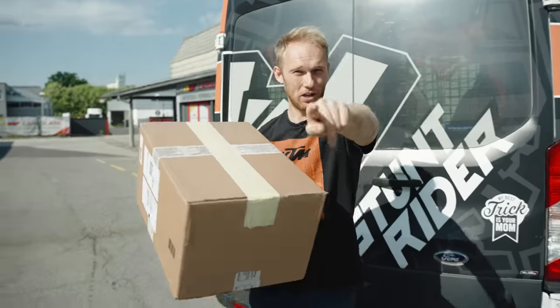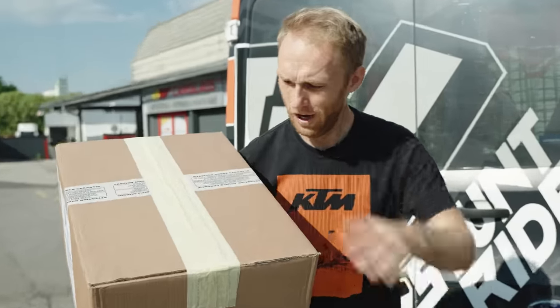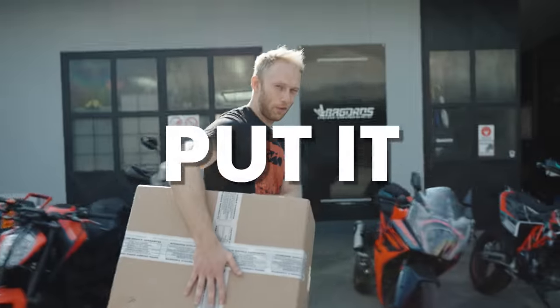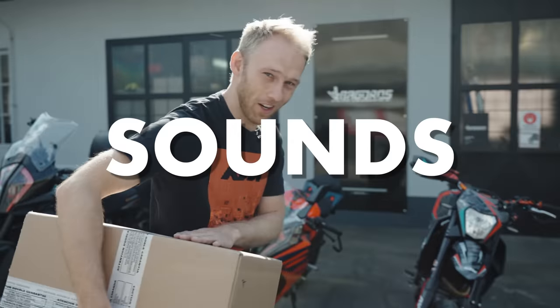Very special day today — what's up guys, welcome to the new rock-on vlog. We have my first signature exhaust system in this box. Let's put it on the bike and let's hear how it sounds. Let's go!